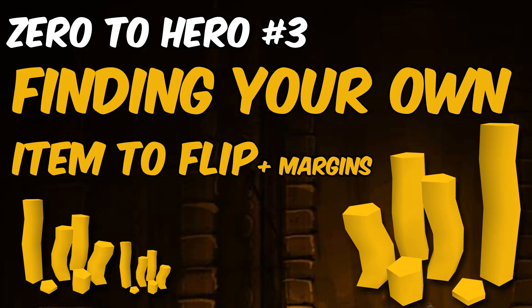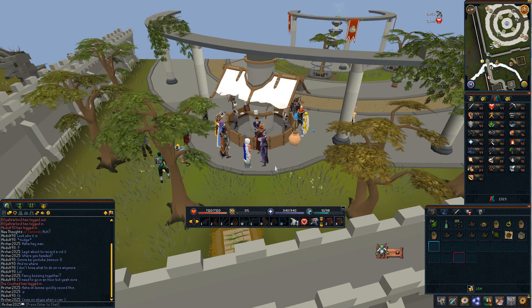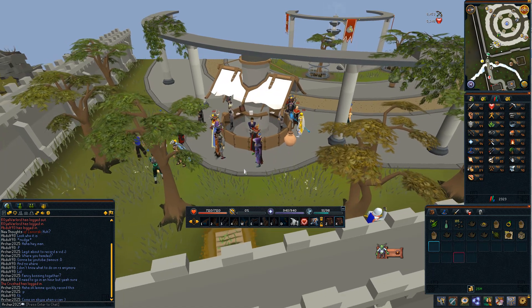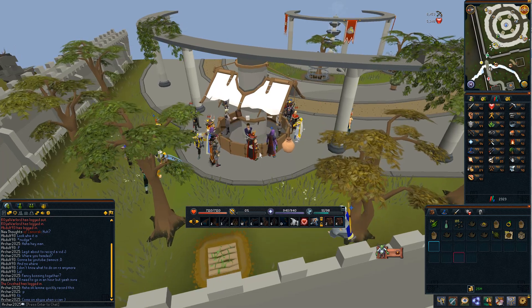In this episode we're going to be covering how to find your own item to flip. It can be ideal to flip your own items alongside plancha items, just so you've got something else to flip, and when items aren't selling so quickly you've got your own to fall back on. So I'm going to be showing you how to find your own margins and how to find your own item to flip in this video.